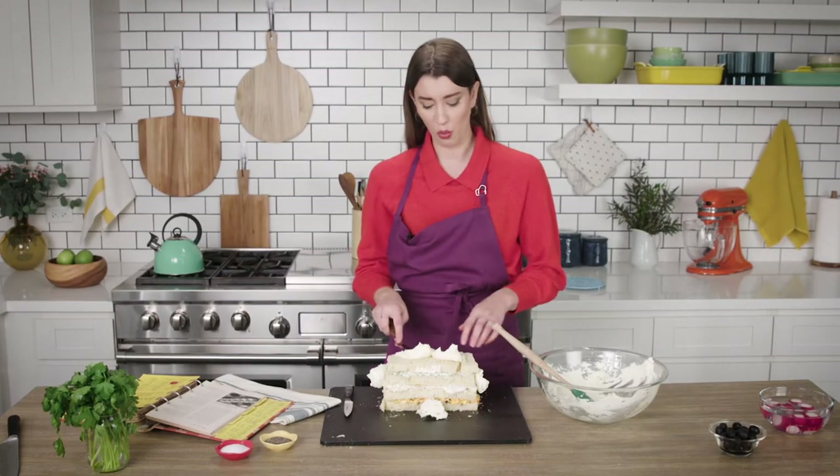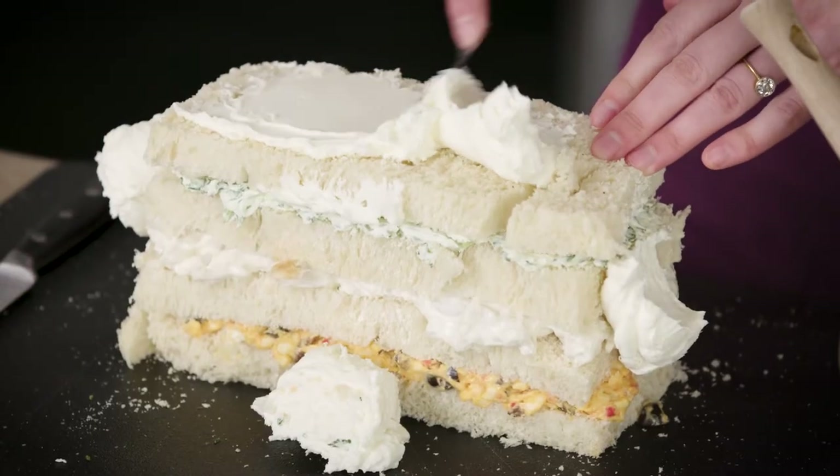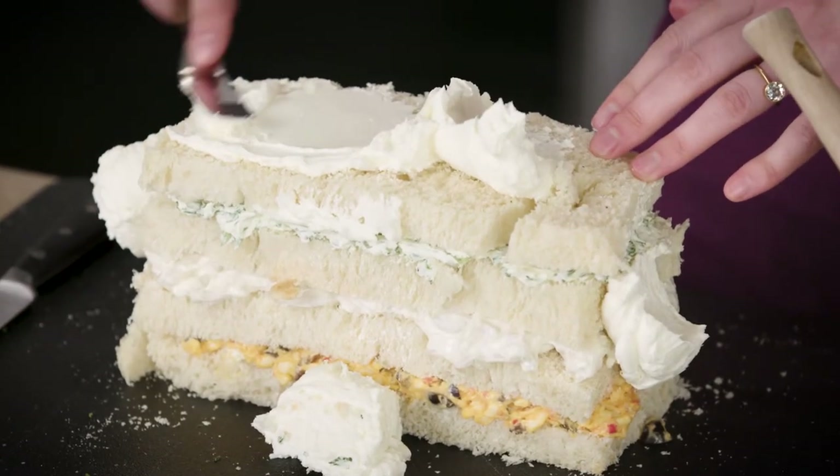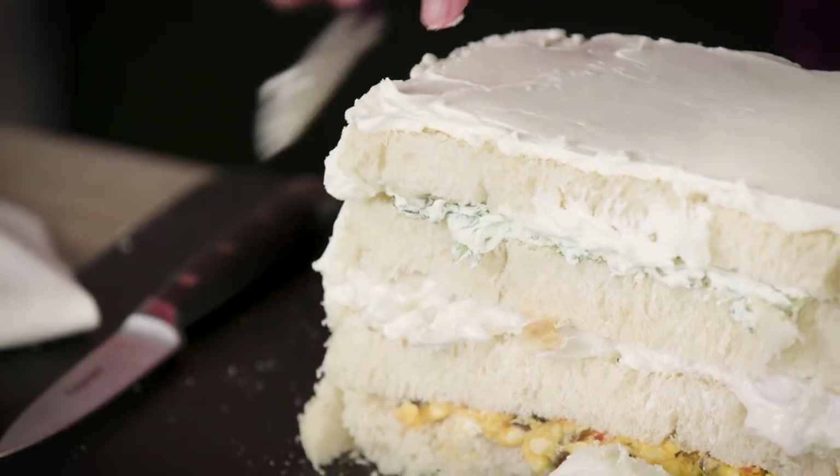Thinking about this flavor combination — what layers would I choose? Maybe adding a pickle to the pimento could be really good, or even adding some more herbs. It's a little harder on the sides.